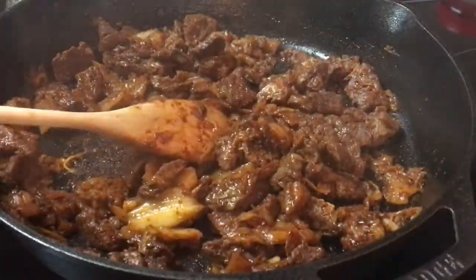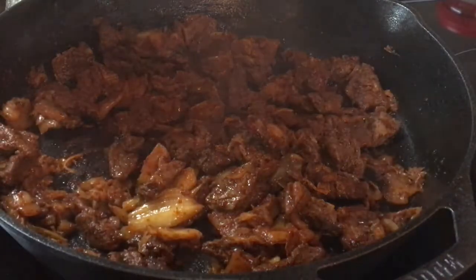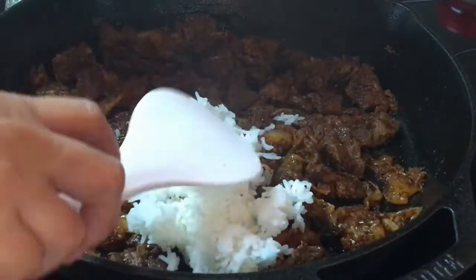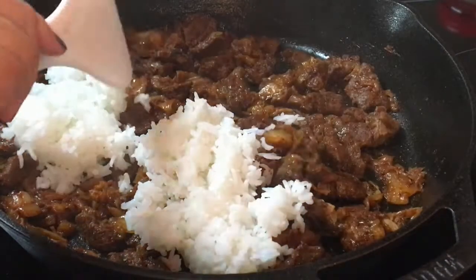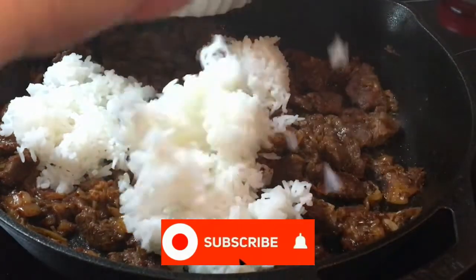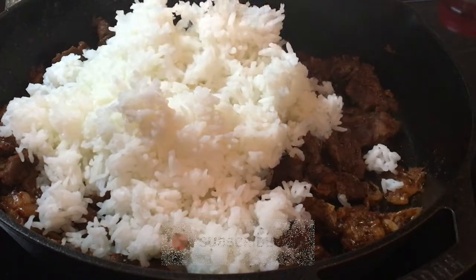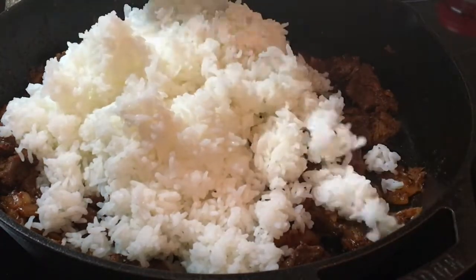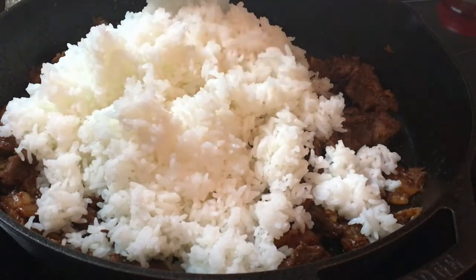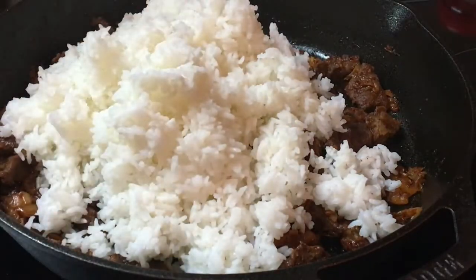Now let's add the rice. I have three and a half cups of rice here but I'm going to use three cups first and see if I can add more. I found that jasmine rice is perfect for this recipe because jasmine rice has a short grain, so when you're frying it, it's not sticking together. The texture is so good, and when you cook it the aroma is perfect — it smells so good.